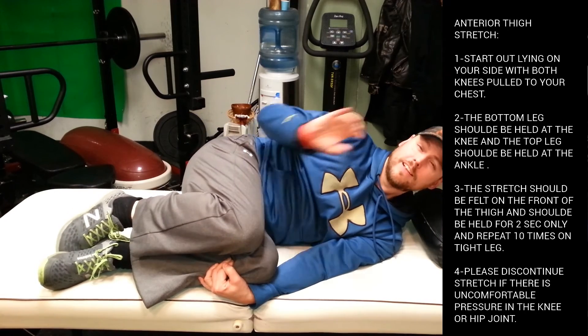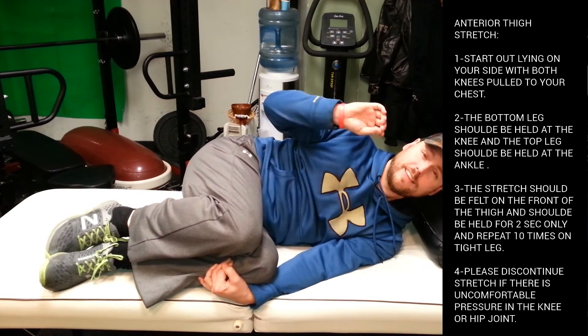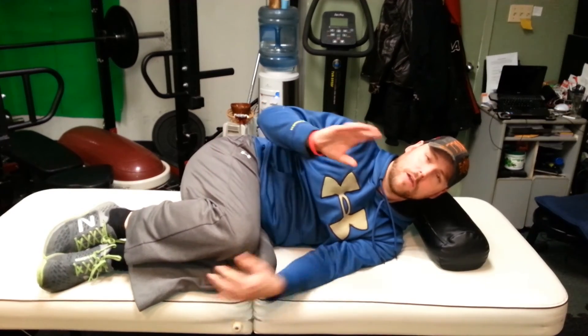I can really feel that vastus lateralis stretch — it's a great stretch. You do this about ten reps, and what this is going to do is warm up your quad, but also get a lot of lengthening in the quad. So basically, you're going to have the ability to squat, deadlift, and do all those power moves a lot more freely.